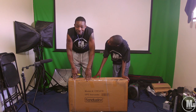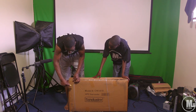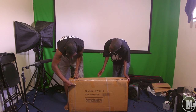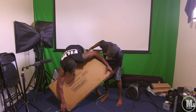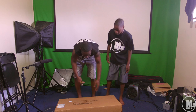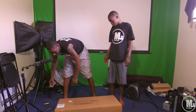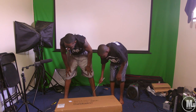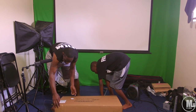This bad boy is heavy, I'm just going to say that. I didn't expect it to be this heavy. Of course it's supposed to be heavy duty because it's supposed to be able to support — I think 600 pounds, or 500 pounds, or I think it's the 400 pound one.